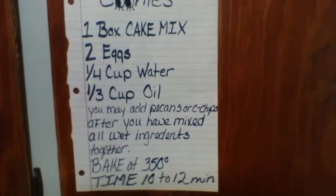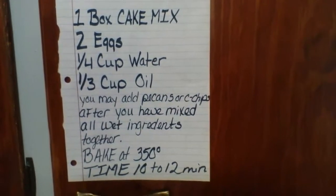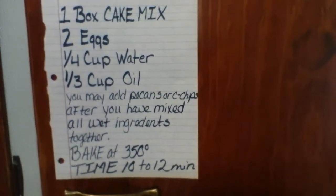You may add pecans or chocolate chips after you have mixed all the wet ingredients together. Bake at 350 degrees for 10 to 12 minutes.